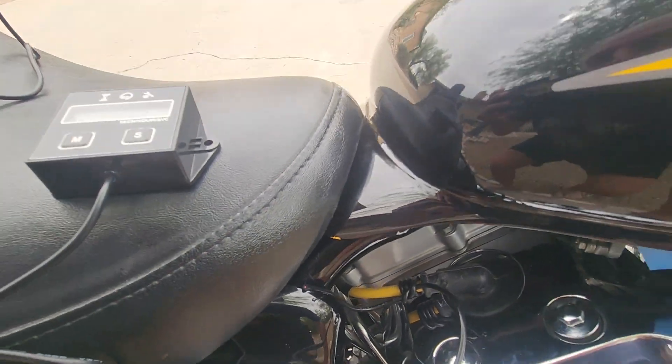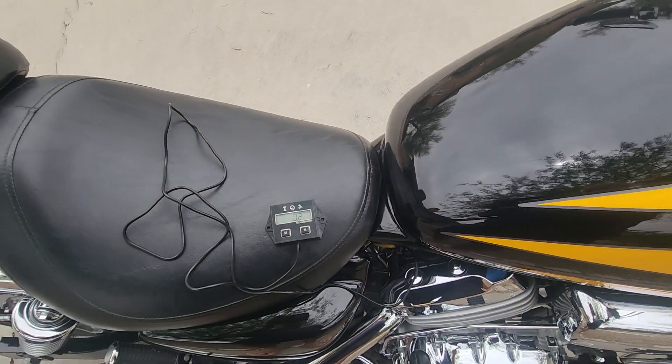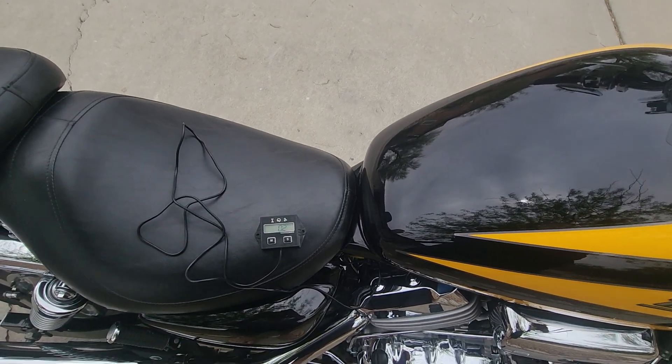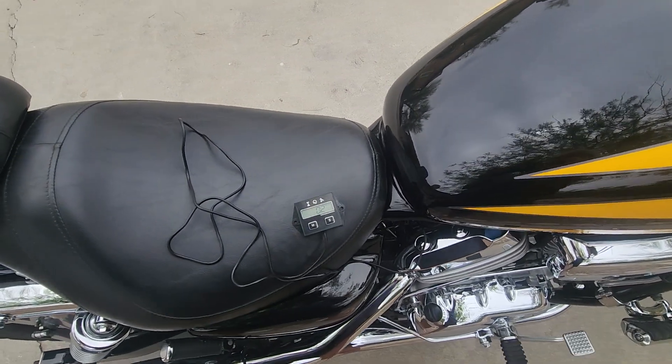I originally bought this to help me with the idle drop method, because I didn't trust my ears to hear the idle drop while adjusting it.